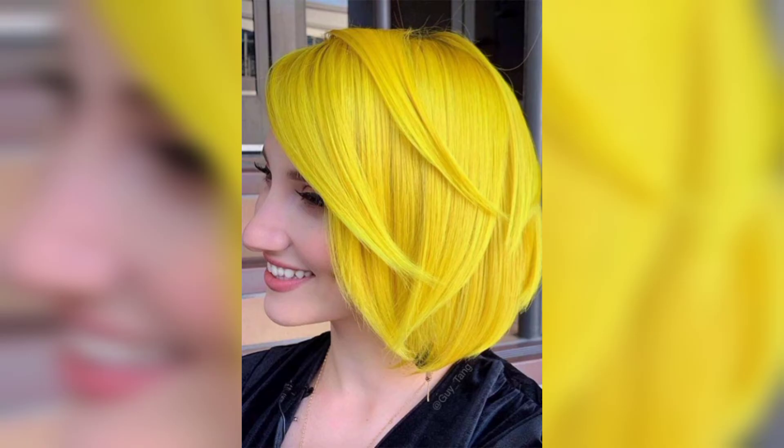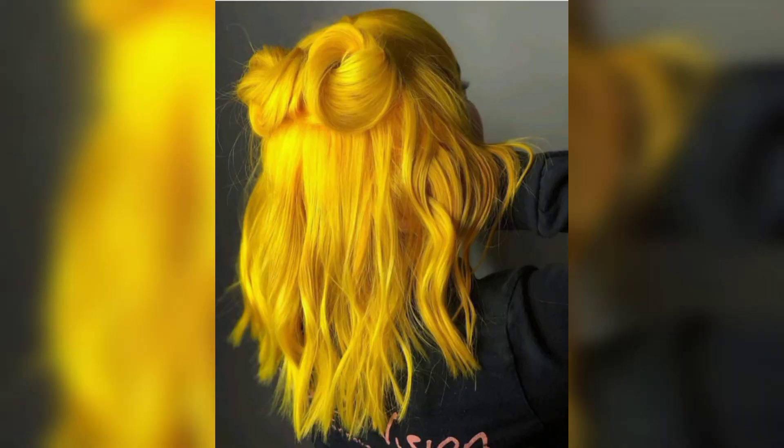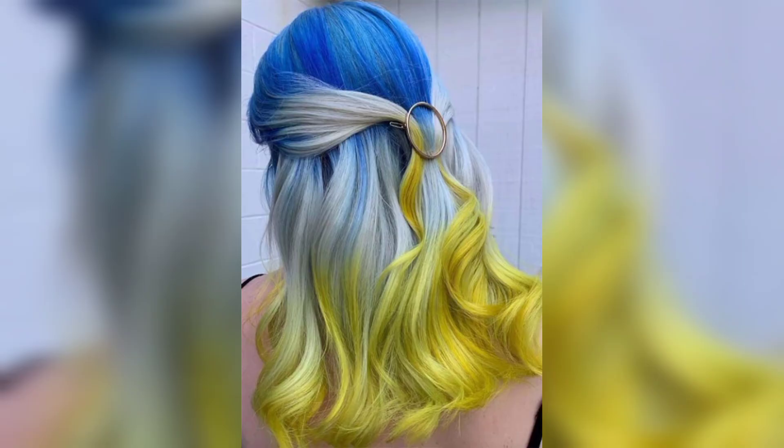Viewers, this combo style is curled and styled to show immaculate definition. Keeping your roots natural is a great decision if you're not intending to visit the salon regularly — just use a semi-permanent dye at home once the color starts to fade.